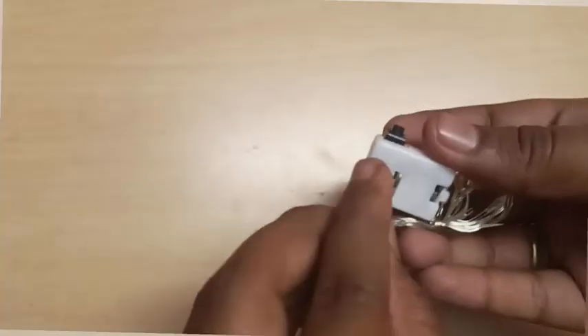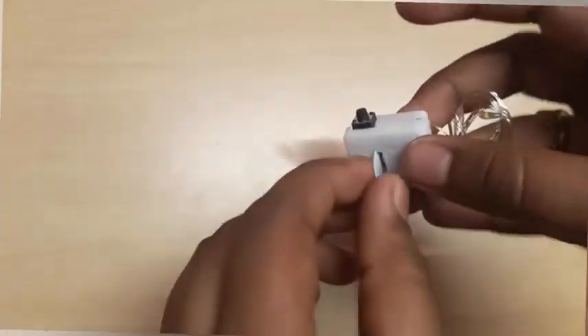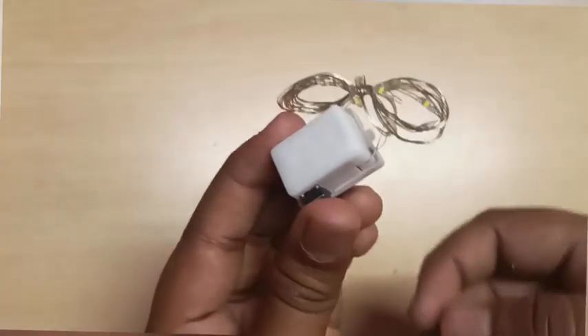The battery is separated. As you can see the light, this is a plastic sheet. When we insert the sheet, we will turn the light on and switch on the light.